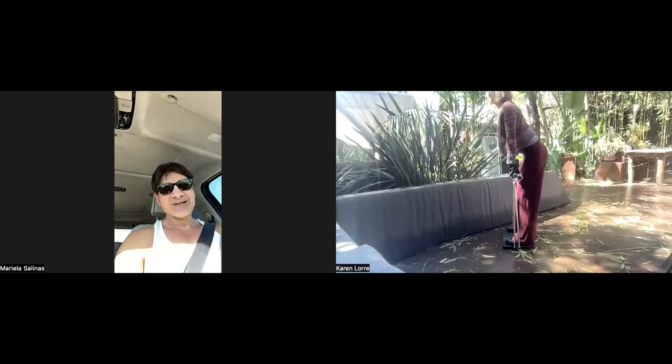I've never seen somebody so decked out to do that lift. You have the best fashion. Thank you.